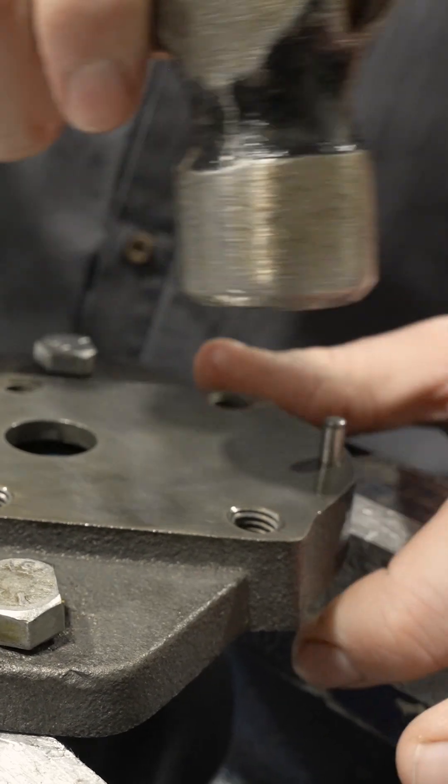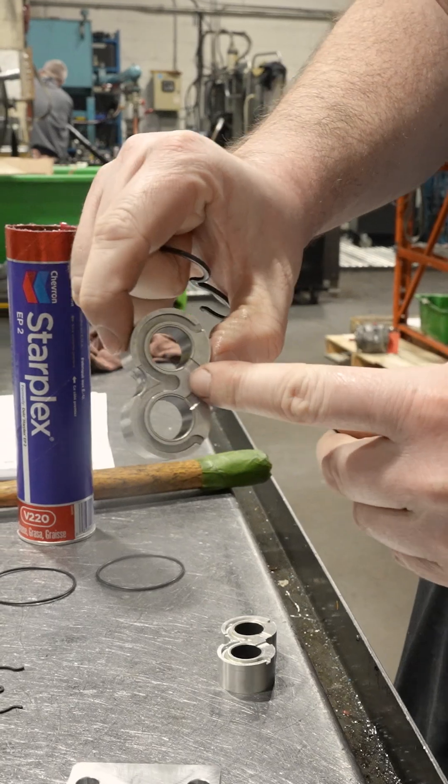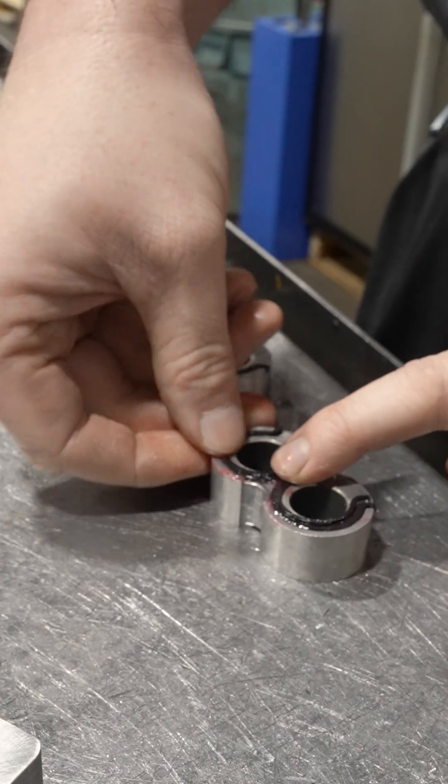Some dowel pins for alignment. Thrust blocks. Channel seals that go in the channels of the thrust blocks — these go in to the groove.